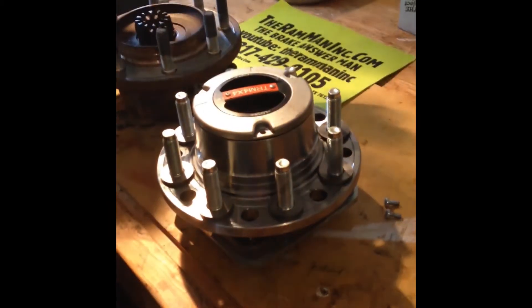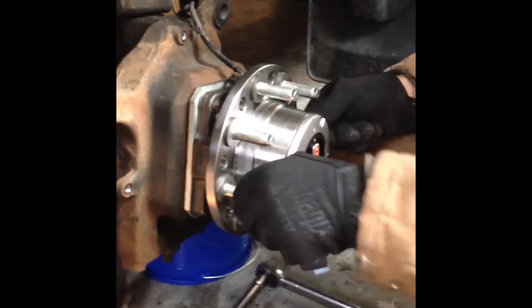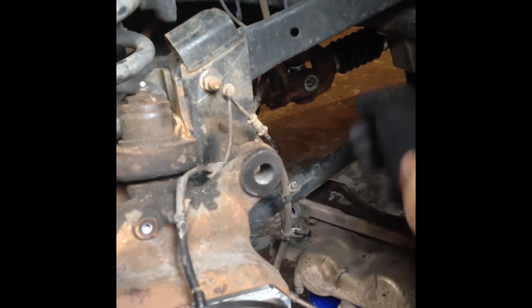Once it's on, you just slide your hub on, line it up, and you're pretty much done with the install. This is how it looks once installed. I've tightened the four bolts to 120 foot-pounds, greased my hub through the ABS sensor, and slid the hub in. You can see my driveshaft here is not spinning, so it's in two-wheel drive.